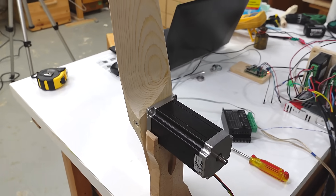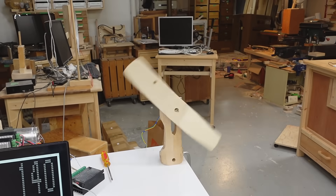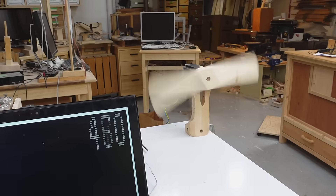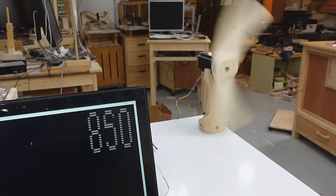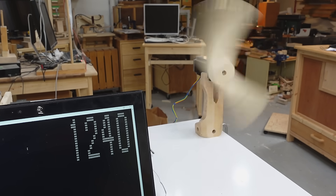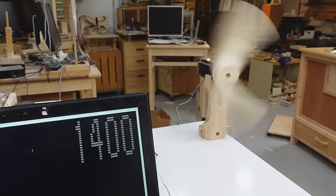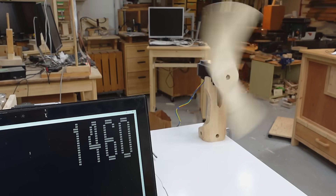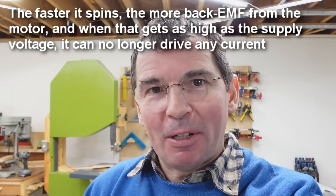Next up my regular stepper motor, and I have to ramp this up very carefully so it doesn't lose sync. It got up to 1450 RPM using 1.6 amperes at 32 volts. I don't think it was limited by torque at all — I think it just ran out of voltage from the supply.